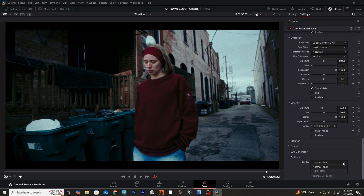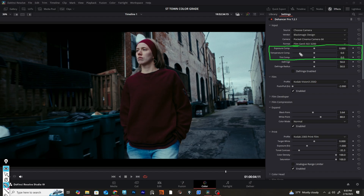Once I really like how everything is looking and I'm done grading the footage, I'll scroll all the way back down to the options tab where it says quality and switch that from normal-fast to high-slow. You don't really need to mess with these settings, but if you want to, you can. It's suggested to make exposure adjustments elsewhere in the plugin or somewhere else in DaVinci Resolve.